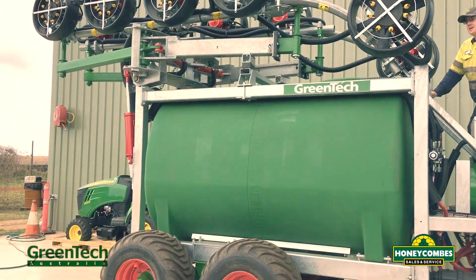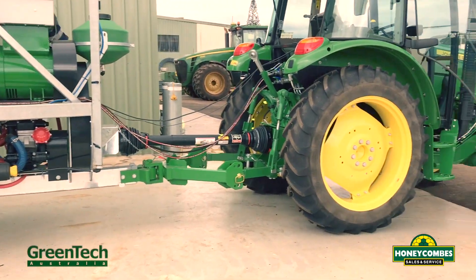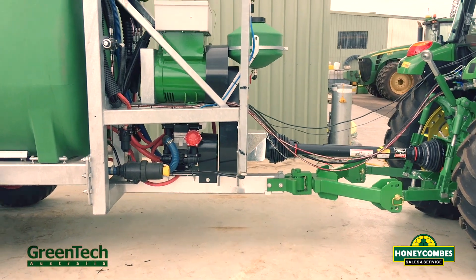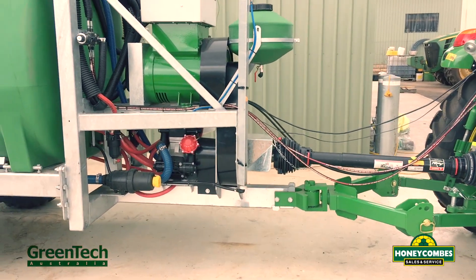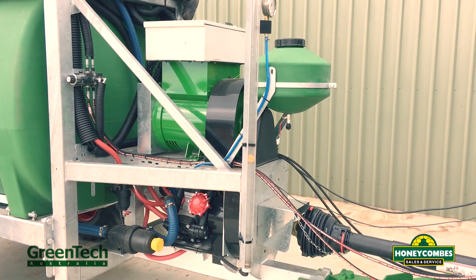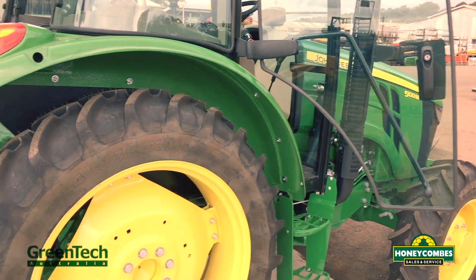Machine all folded up. At the moment we're running it with 100 horsepower — we can run it down to 90. The advantage of the generator system is we don't require the horsepower to drive hydraulic motors and hydraulic pumps, hence we're able to get away with 90 to 100 horsepower.